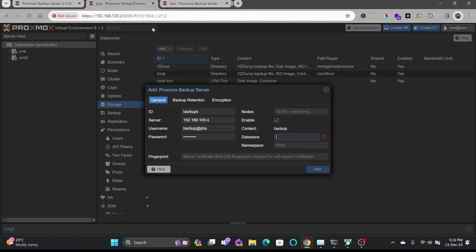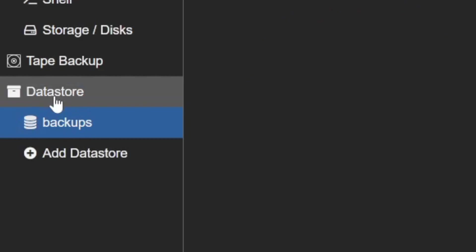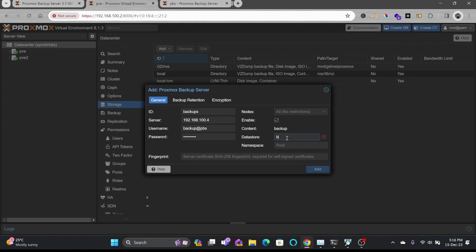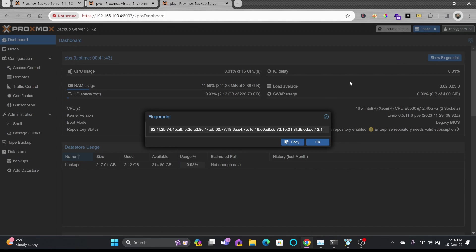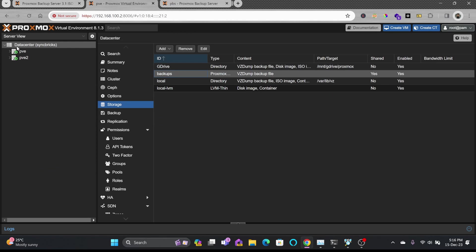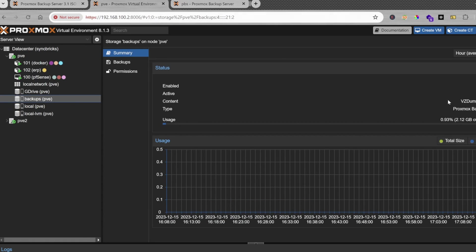The data store name is 'backups', matching what was created on the backup server. Finally, I'll add the fingerprint — going back to the PBS dashboard, clicking Show Fingerprint, copying it, and pasting it into the Proxmox VE storage configuration. Then click Add.